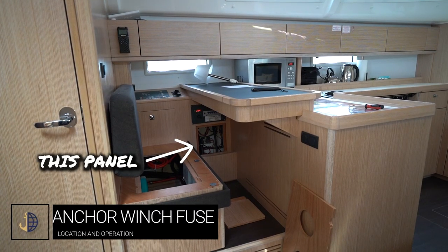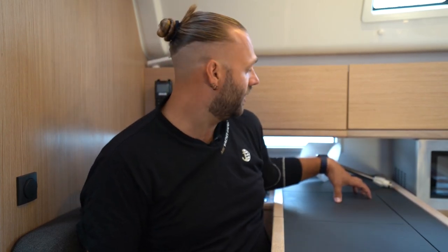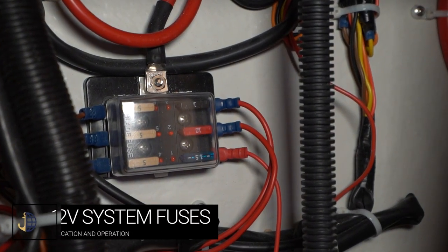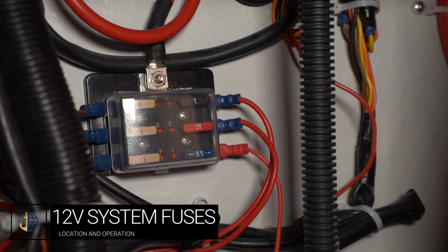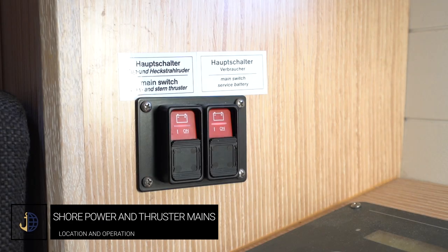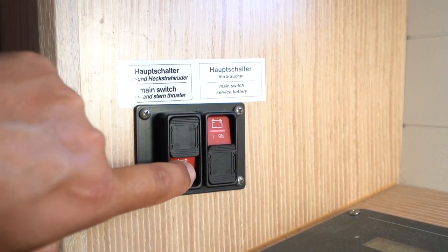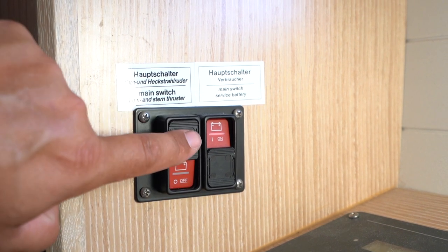Underneath the chart table you will find the breaker for the electric windlass — this is a replaceable burnable fuse. Next to this are fuses for standard systems such as lights and water pump — these are changeable here. These two switches are your shore power and bow and stern thruster main breakers. If these trip you can control them here — slide up and hit the red button to turn off; slide down and hit the red button to turn on.